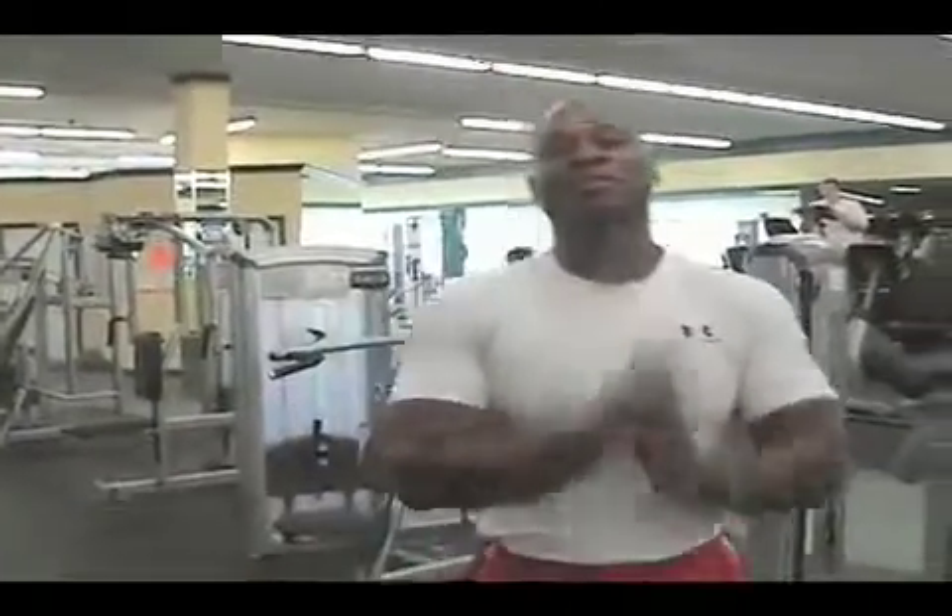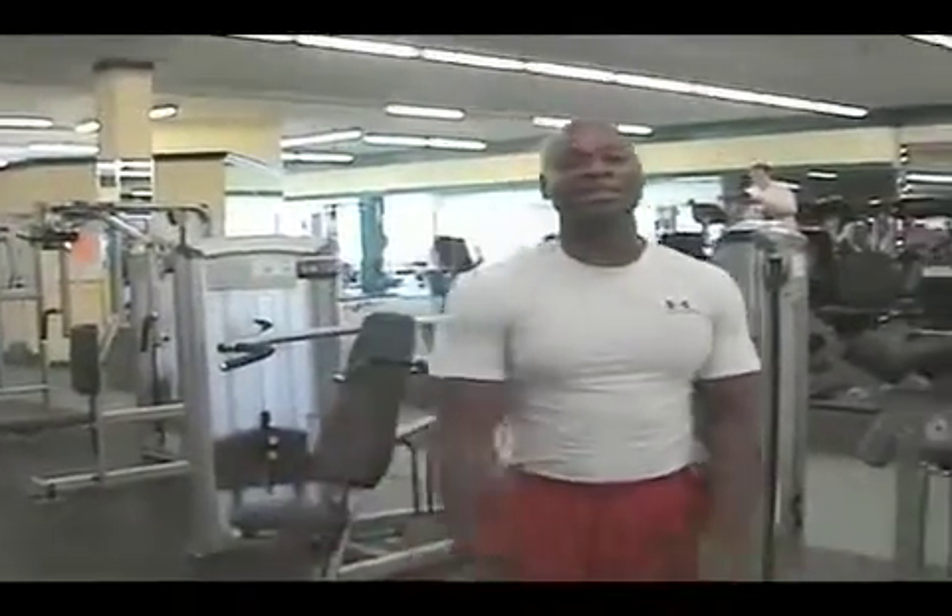Now we're going to get to my favorite part of the show — we're going to get to my man Chris Schwenke. He's got one of those micronutrients the doctor was talking about, and we're going to find out what he's got cooking up for us, because as always the man can throw it down. Let's go outside and talk to Chris Schwenke.